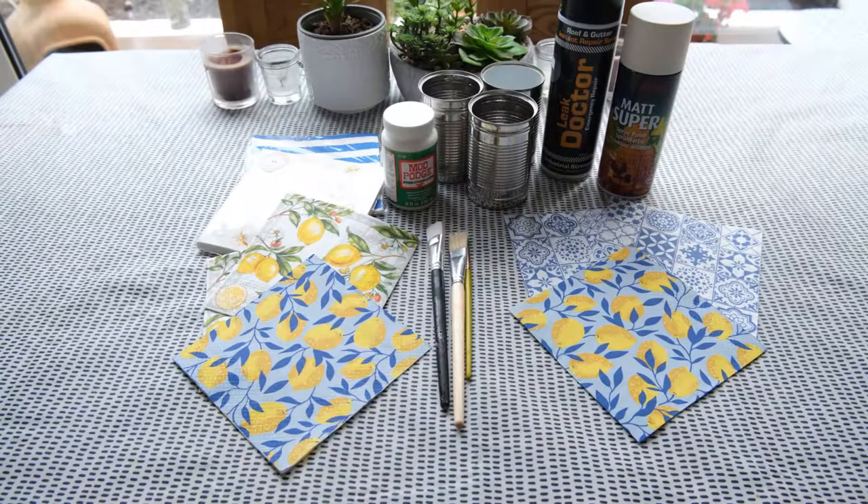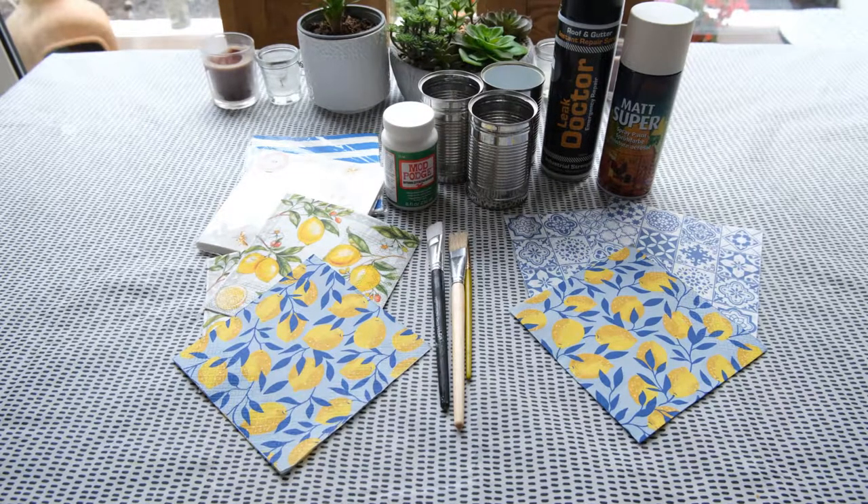For this project you are going to need some old tin cans — your old bean tins, soup tins, chopped tomato tins, whatever you have — as well as some decorative napkins. I've got a few different patterns and colours, as well as some outdoor decoupage glue, which is Mod Podge in this case, and some decoupage paintbrushes. You'll also need some spray sealant, spray paint, and a hammer and nails for a little bit later on.